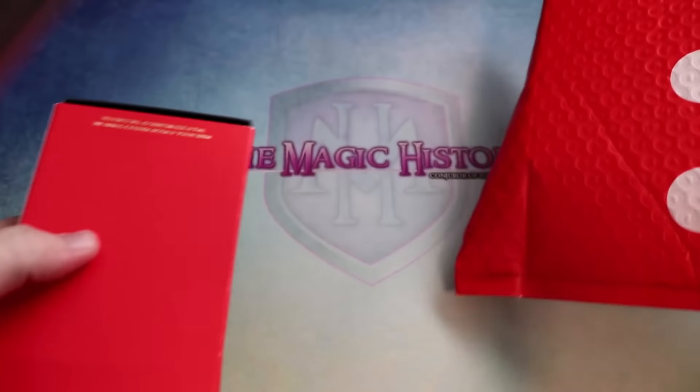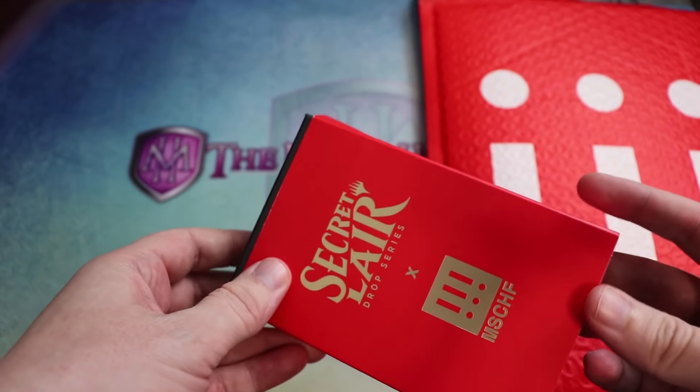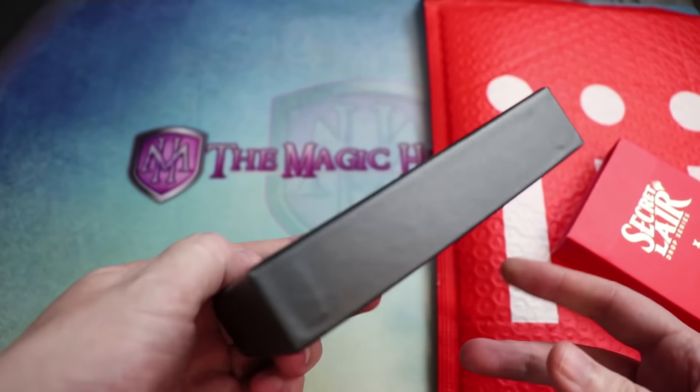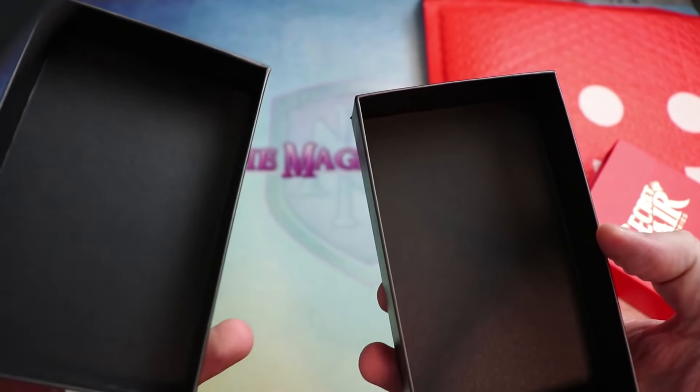What do we got here? Oh — Secret Lair Drop Series: Mischief Edition! Wow, they really have changed Secret Lairs — look at how much smaller the box is. So thin and slick. But wait — there's nothing in here. Why would I be sent an empty Secret Lair?